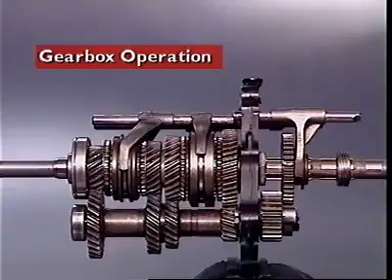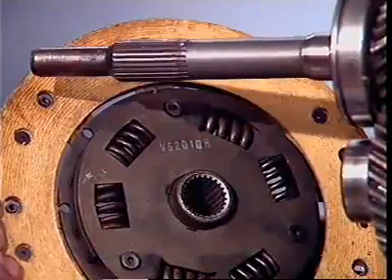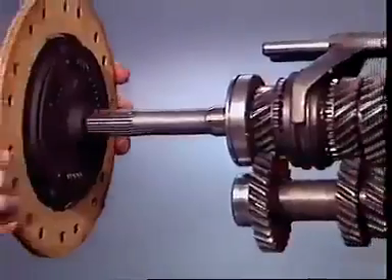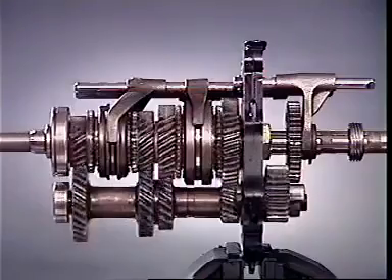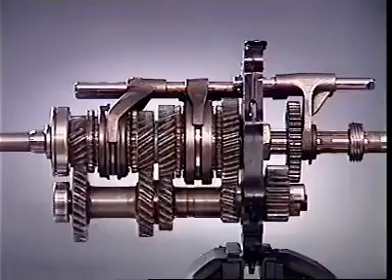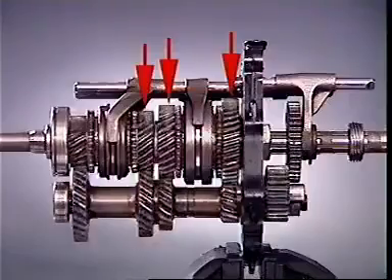This section examines gearbox operation. In a rear-wheel drive manual transmission, the splines on the input shaft engage with the splines of the clutch-driven plate. With engine rotation and the clutch engaged, the input shaft transfers its motion through the counter shaft to rotate the gears on the main shaft.